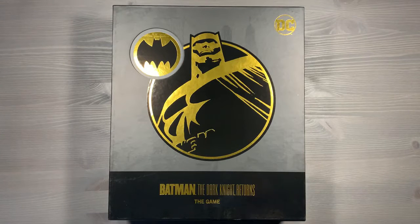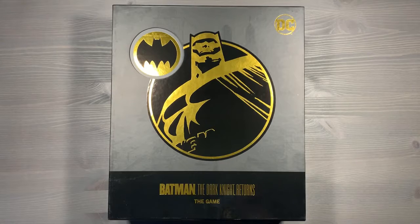Howdy, this is Mackenzie Franklin from Side Game LLC here in Colorado Springs, Colorado. Today we're going to be organizing Batman The Dark Knight Returns The Game, the Kickstarter edition designed by Daryl Andrews, Morgan Don Tanville, and published by Cryptozoic Entertainment.